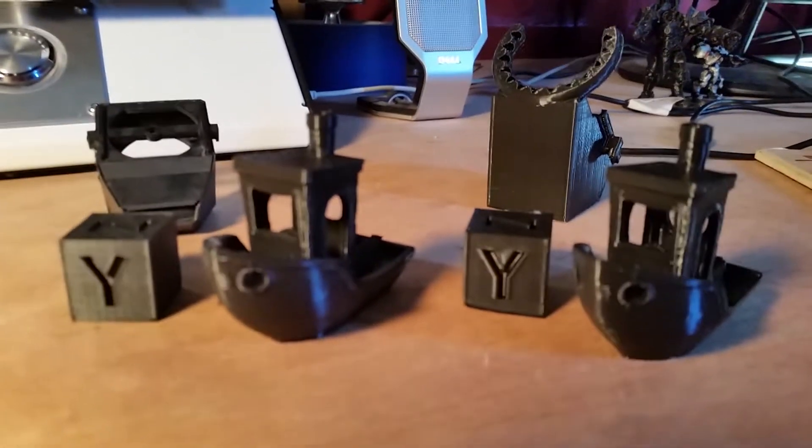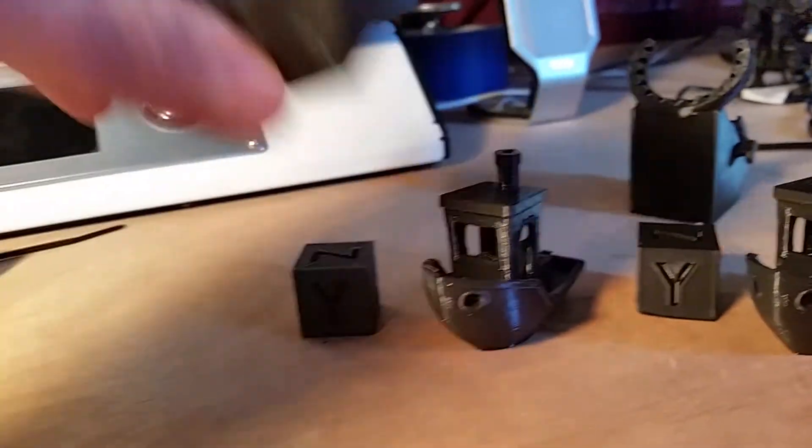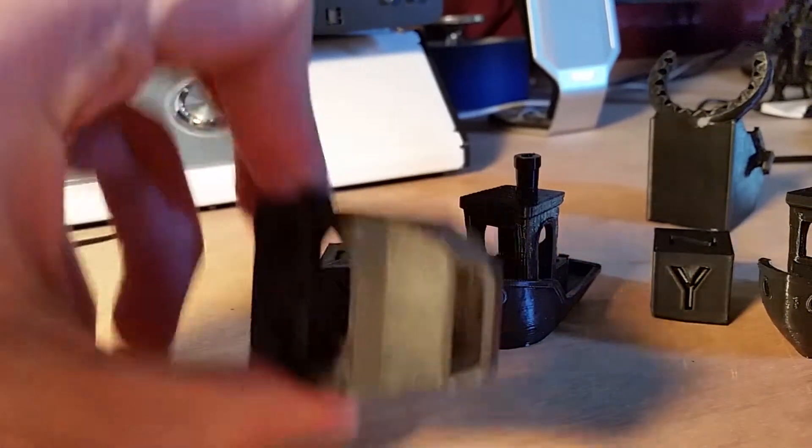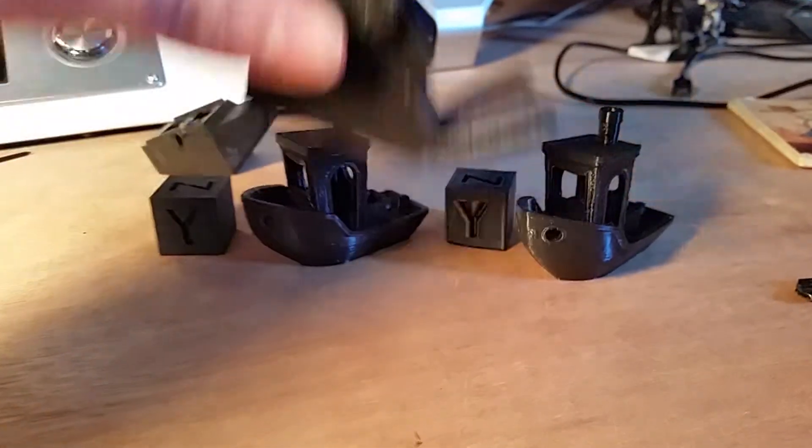Let's take a look at the bench tests based on the primary change here being the standard stock nozzle versus this enhanced cooling shroud. It's designed to put a ring of cool air around everything.